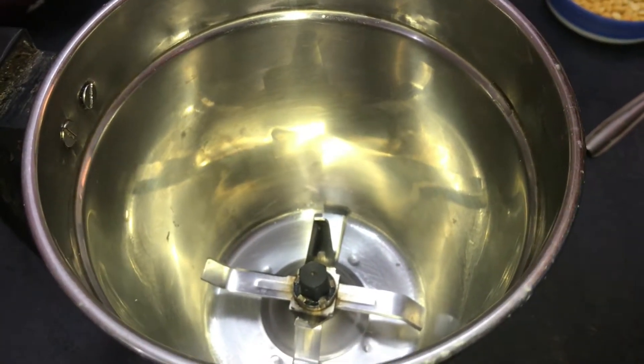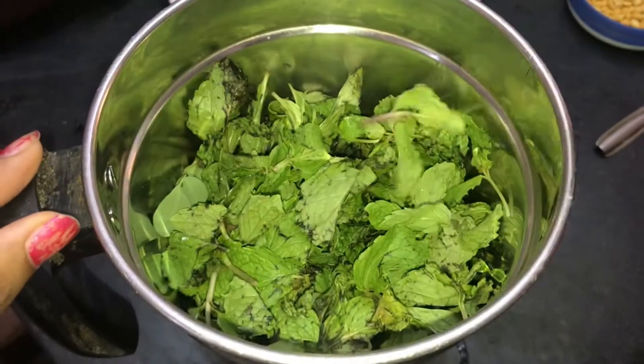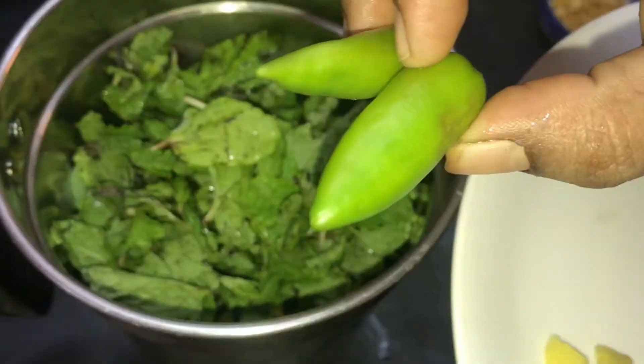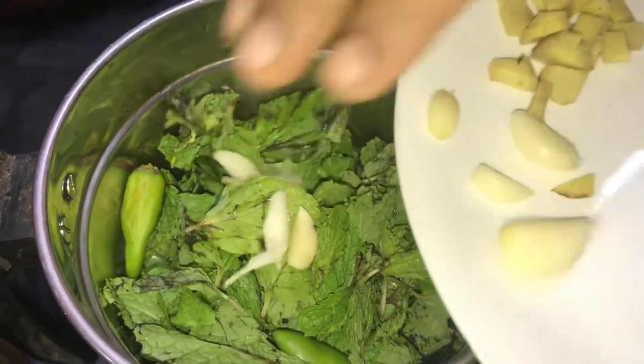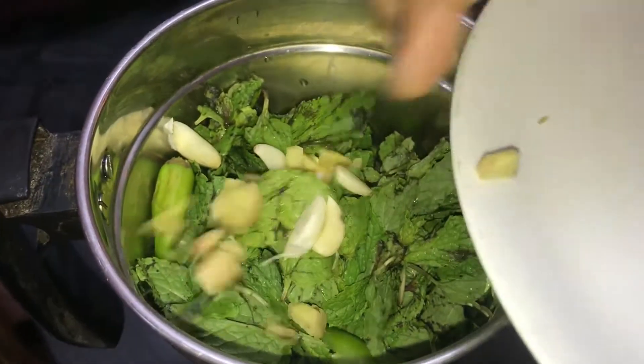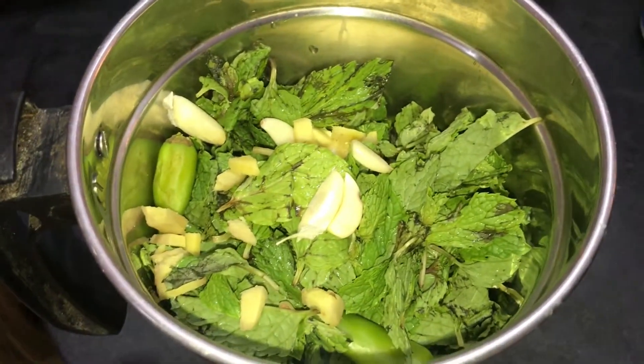Now, let's add a mixing jar. Let's put a paste in that mixing jar. First, put a paste in the jar.